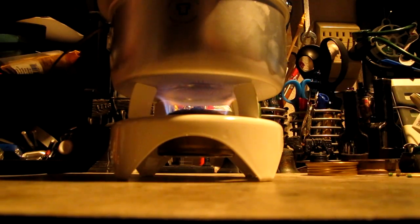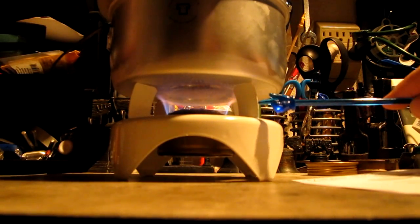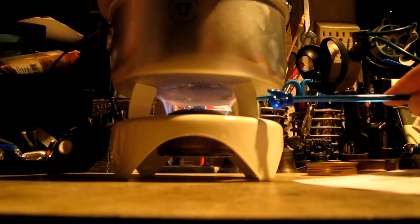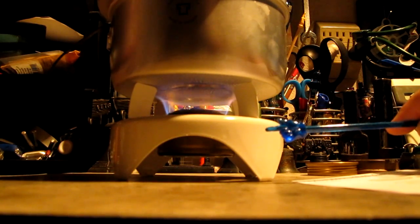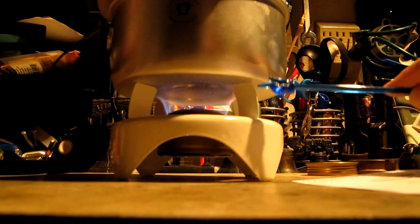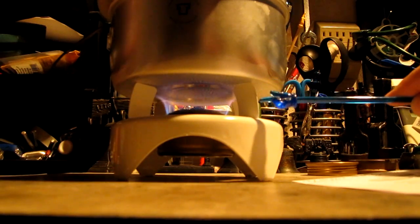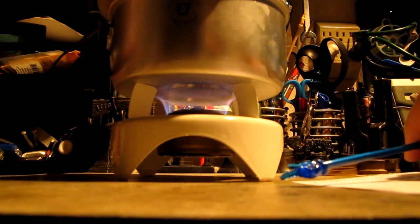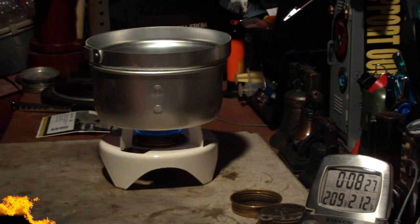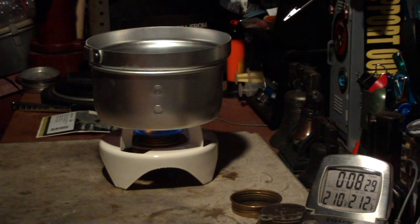Okay, we're at three minutes into the test. As far as distance from the top of the burner to the bottom of the pot on this stand, from the top of the burner to the bottom of the pot is about three-quarters of an inch. From the jets to the bottom of the pot is about seven-eighths of an inch. There we have two ten... two eleven... two twelve and eight thirty-nine.